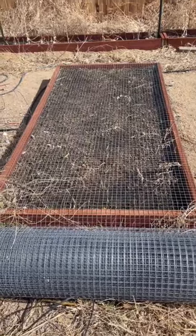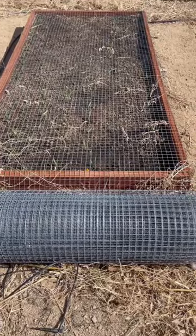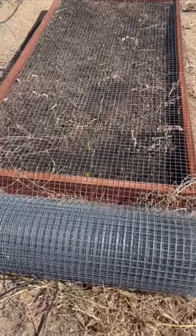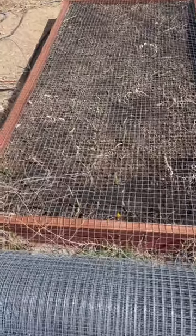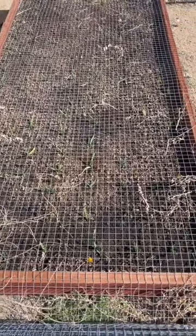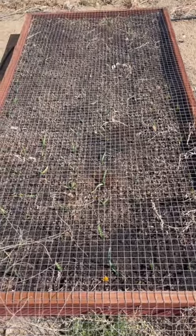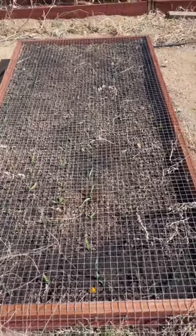I thought I'd do a quick little update on the garlic bed. We had to put this wire over it because the chickens were literally just eating the garlic every time they popped out of the soil — the chickens would come over here and eat it. But we're going to take this off now because the chickens are going to be kept in their pens.